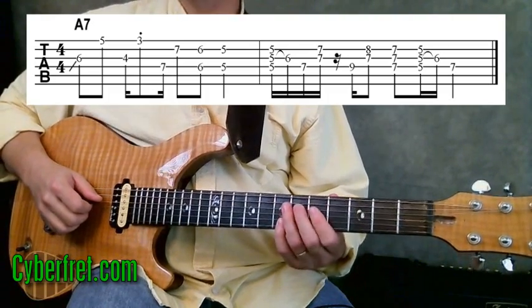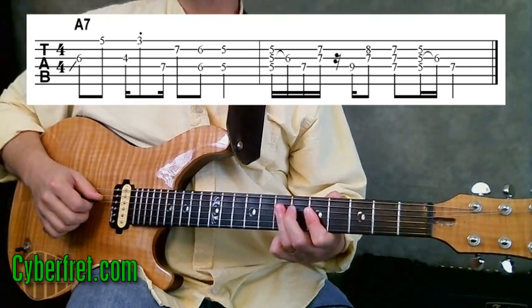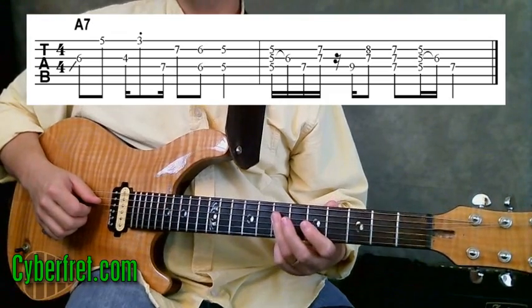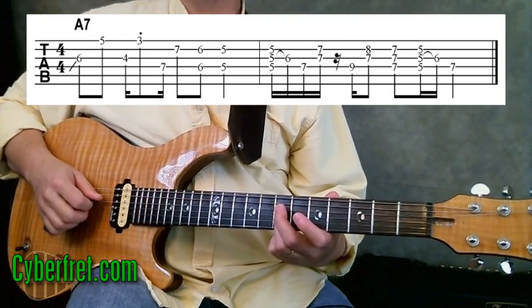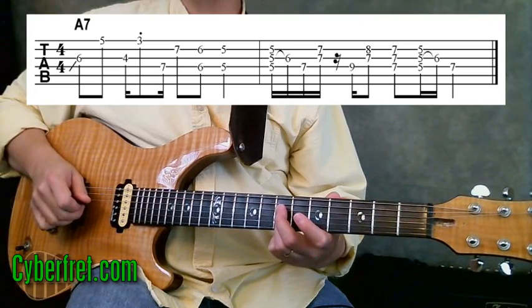After I do that hammer-on with my second finger, the next chord is just taking my third finger and barring across the fourth, third, and second strings at the seventh fret. Then I pick and with my second and third fingers play the second and third strings.